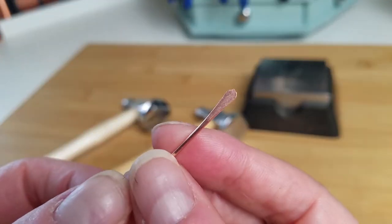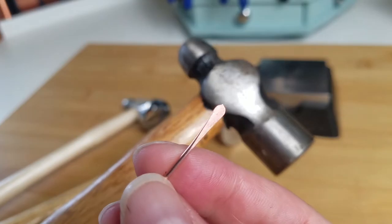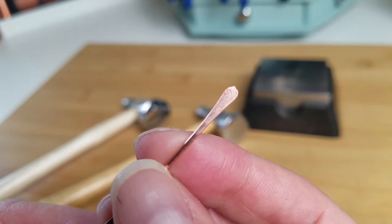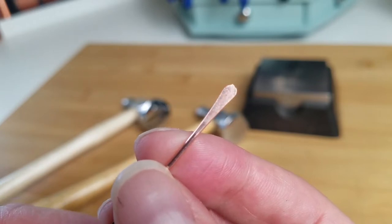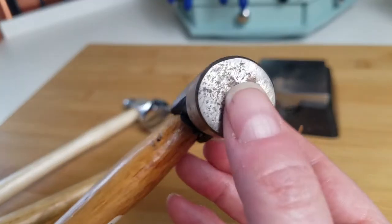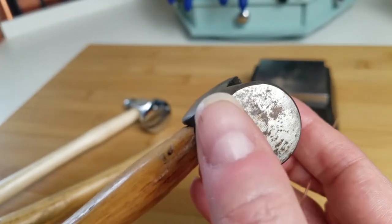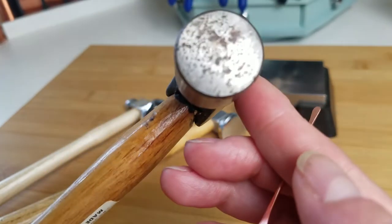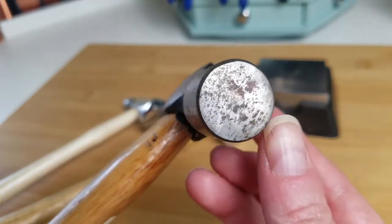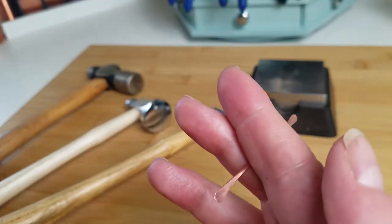Now look at this paddle created with the heavy duty ball peen hammer. Look how rough that finish is — you can see a matte finish, some nicks, and tool marks. That all comes from this rough face. If you're going for a very rustic aesthetic, this is a good way to achieve it. Find yourself an old rusty mechanic's hammer and you can make some nice rough and rustic jewelry.